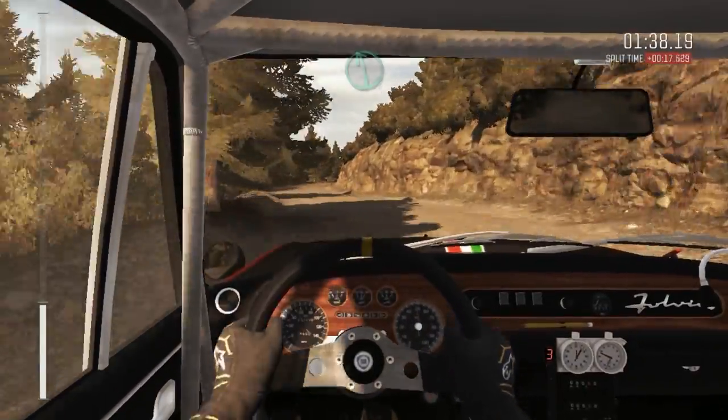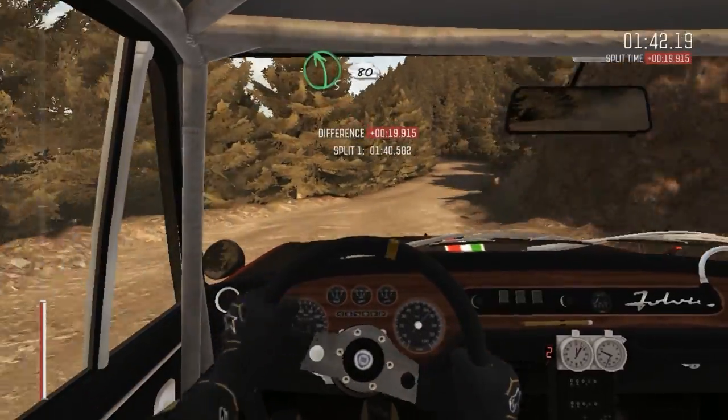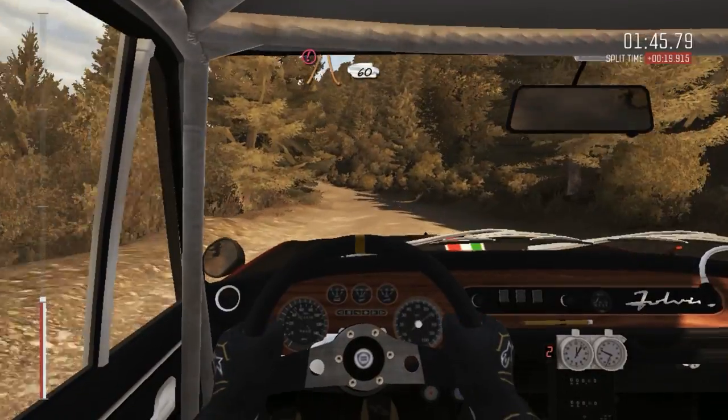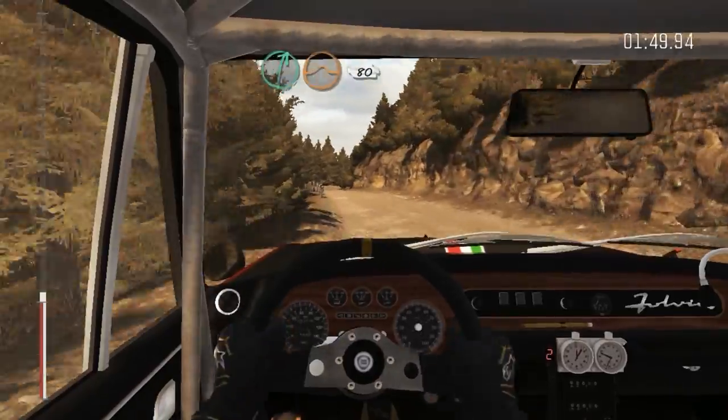Left 6, right 5, tightens, 2. Into left 5, continues for 80. Portion narrow, 60, Crest. Right 6, long, continues over Crest, jump, maybe 80.